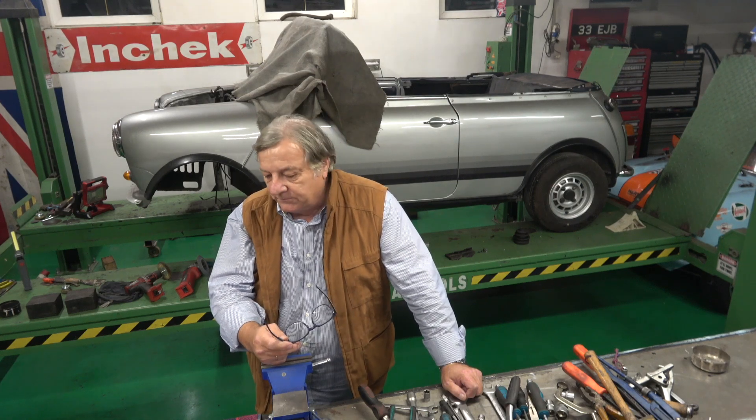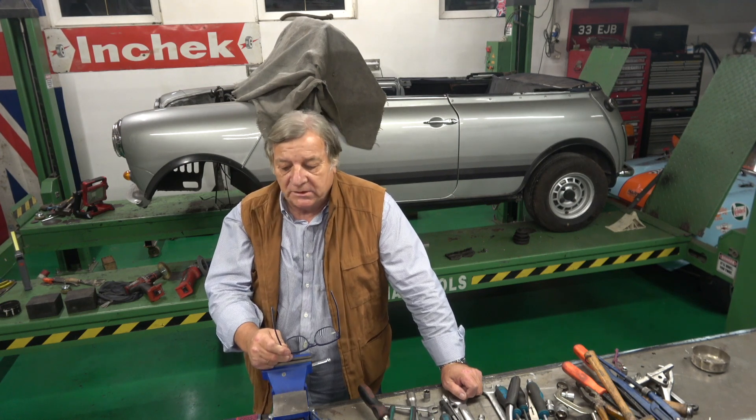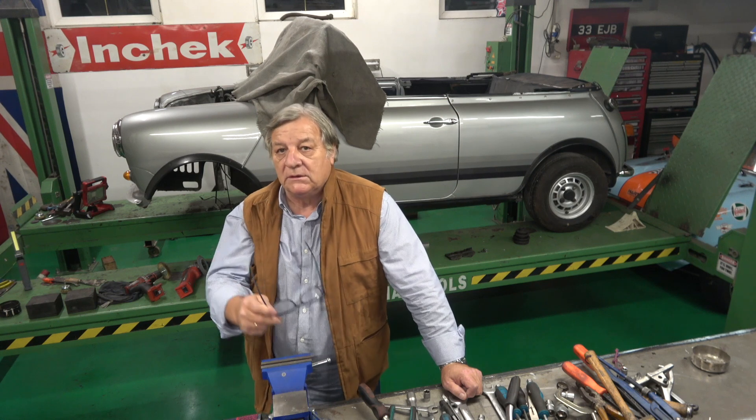Welcome to Classic Car Cave. This will be second from last for a while on this Mini 1100 Special because we've done the tow board, which has come back into line really nicely.